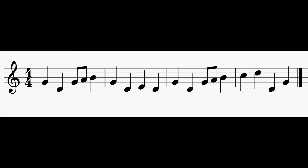Alright, pause your video. Here's number 3. 1, 2, ready, go.